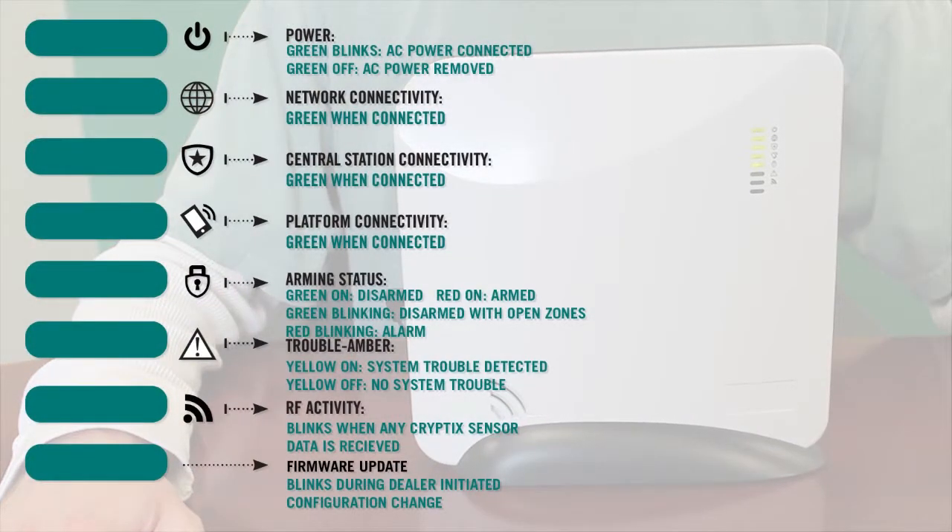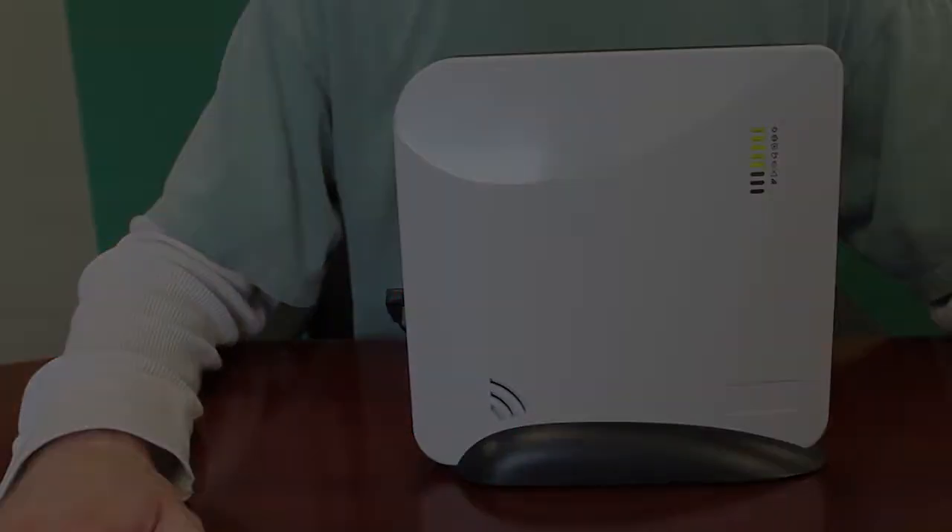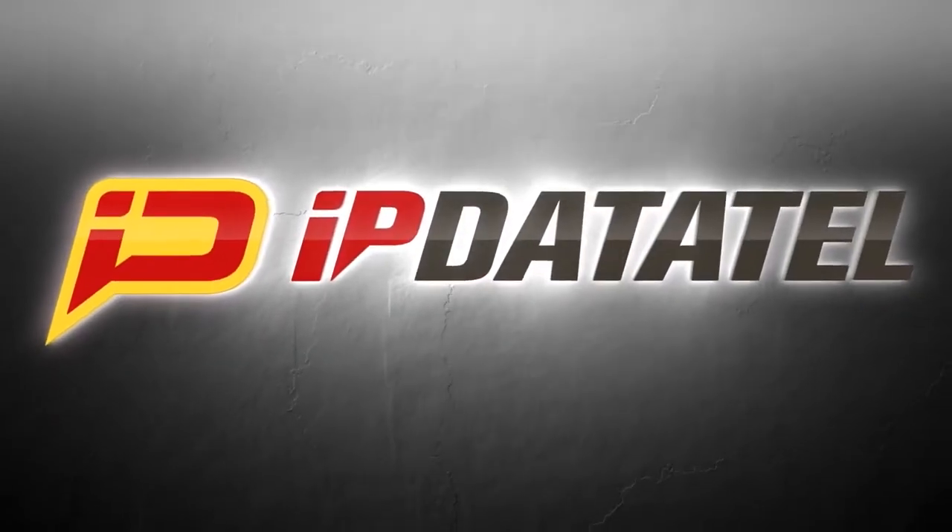The Helix system will emit a long beep and the LEDs will begin to light up. The top five LEDs should turn green, with the top one blinking indicating AC power. It may take up to 30 seconds for the communication LEDs to come solid green.